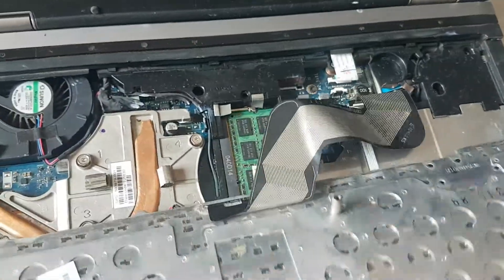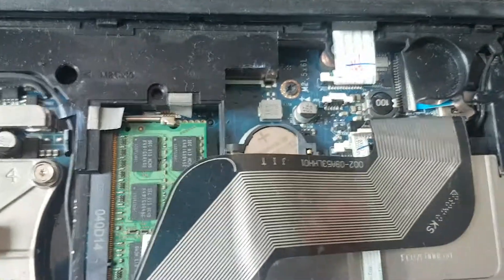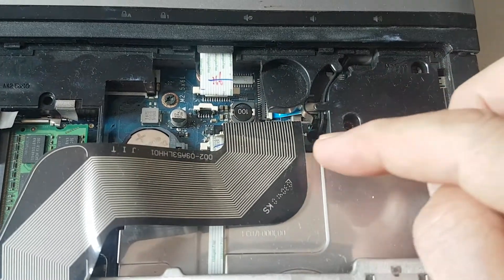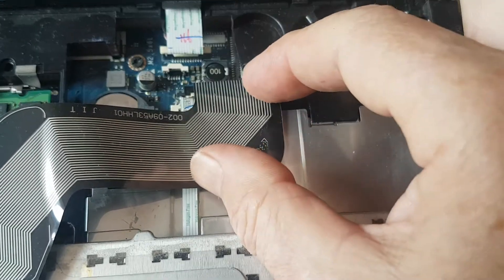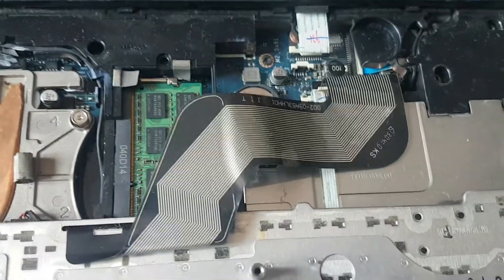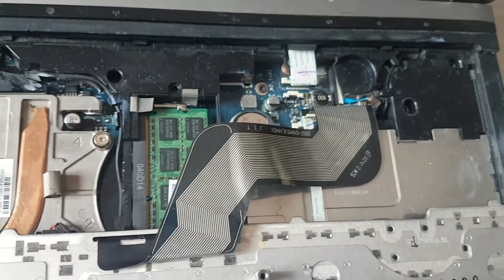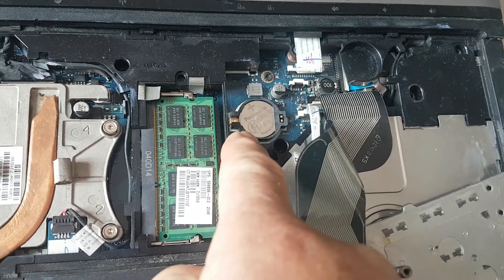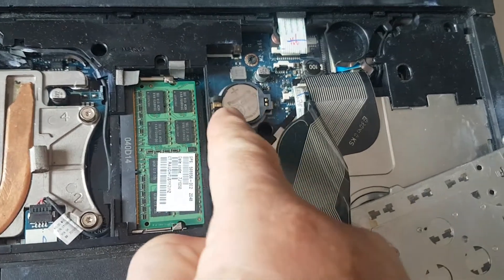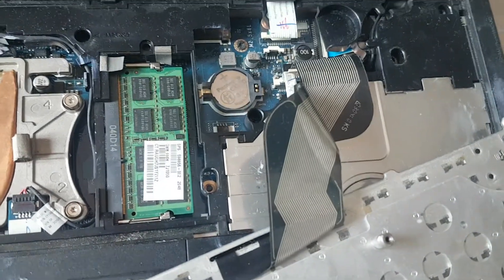Underneath you have this zero force insertion socket. You don't really need to take the keyboard out if you're just changing the RAM battery. You have two little lifters here — lift them up and you can pull out the printed cable. So after removing the keyboard, it's a fairly easy process to simply remove the old battery very carefully, lift it up, throw it away and pop a new one in. And that will give it another lease of life.